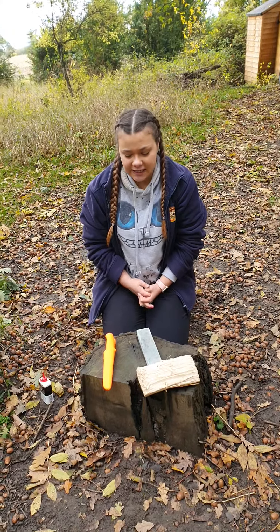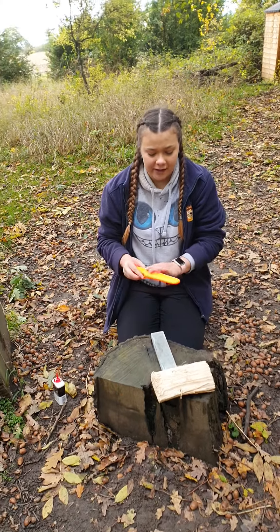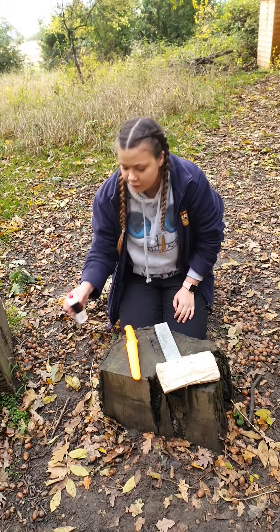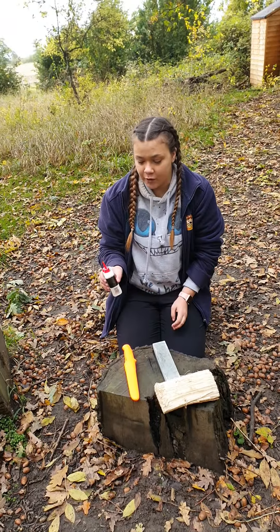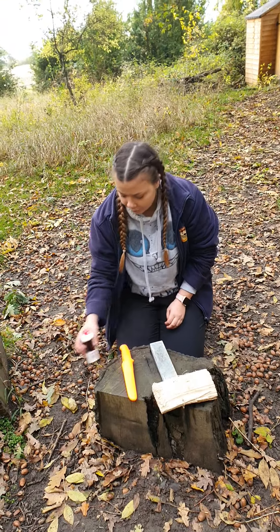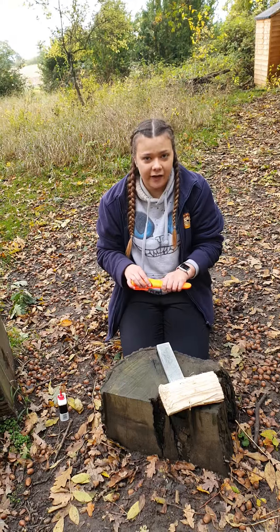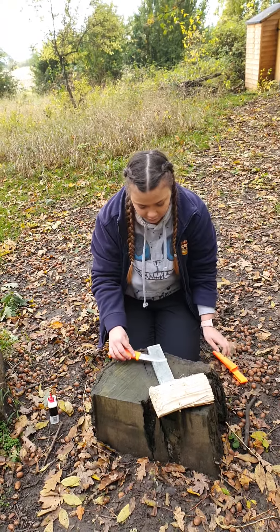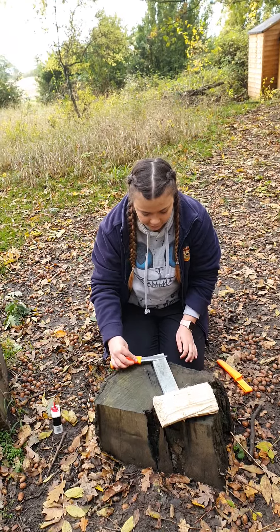Hi, I'm Paige Deverell and today I'm going to show you how to sharpen a sheath knife. I'm going to start by prepping my sharpening stone with some multi-purpose oil. I'm then going to take my sheath knife out of its case and put it on the floor. I'll just rub the oil around slightly.